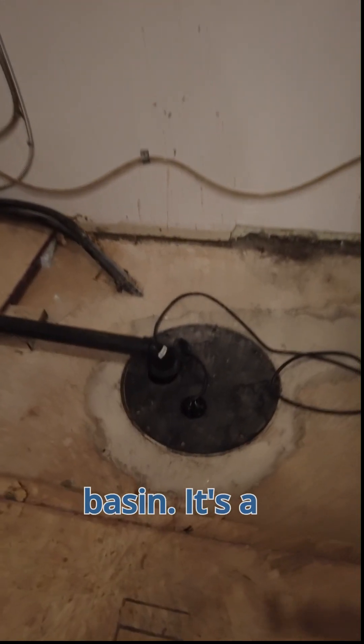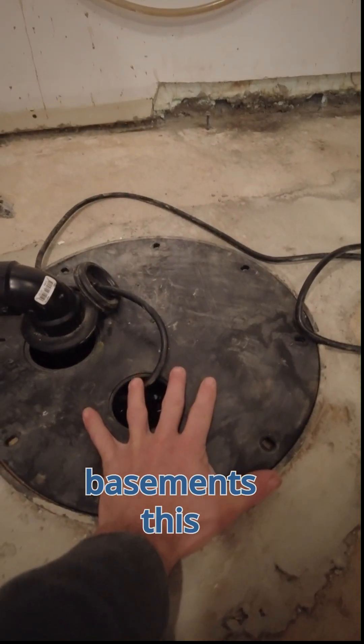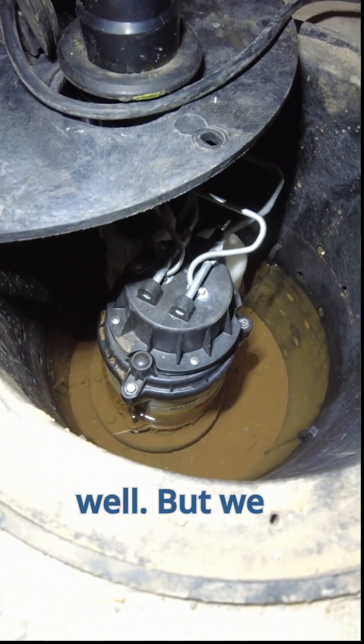This is referred to as a crawlspace basin. It's a small basin used for areas with low headroom and should not be installed in basements. This contractor was hired to do an interior drainage system as well, but we don't see the pipe coming into the basin.